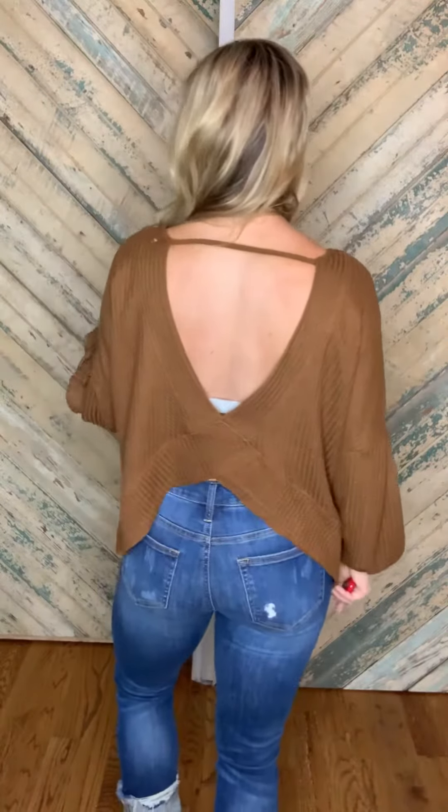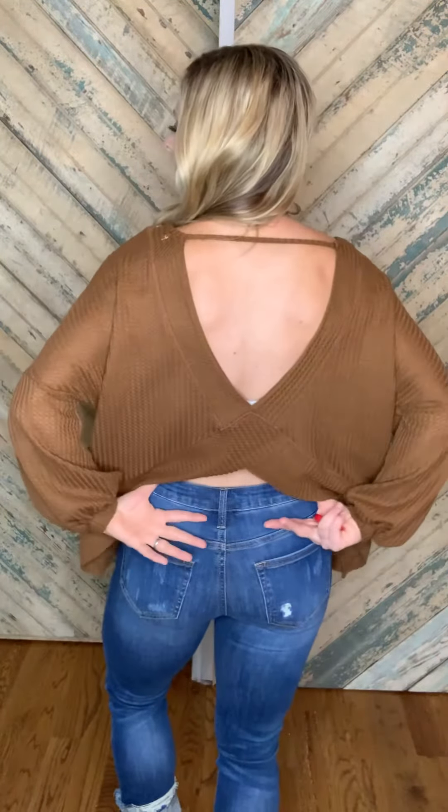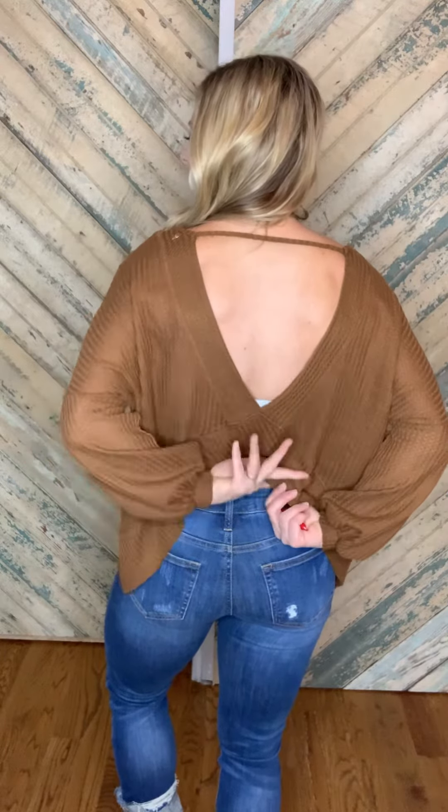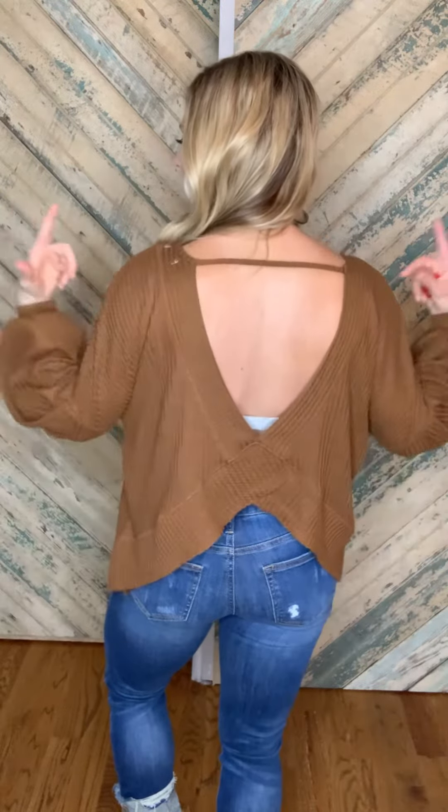Look at the surprise in the back. This is a crisscross back, so you can wear a high-waisted jean like I have it here, and then it has the crisscross that covers the bra strap and then it has the bar at the top. So cute and sassy.